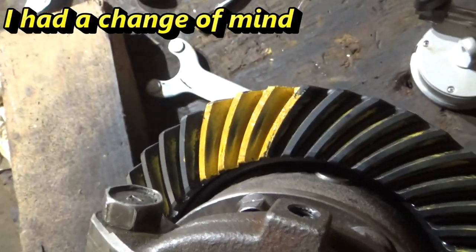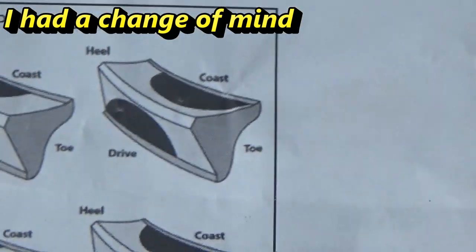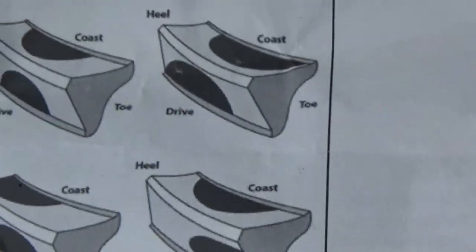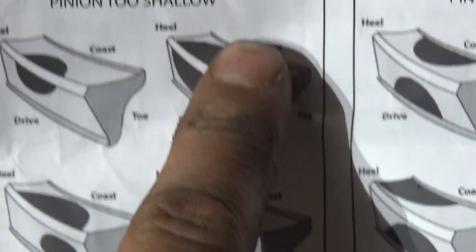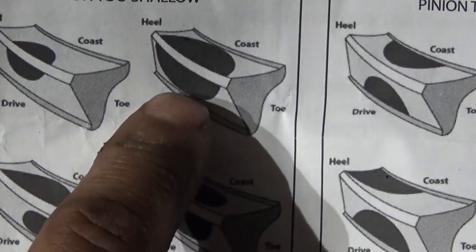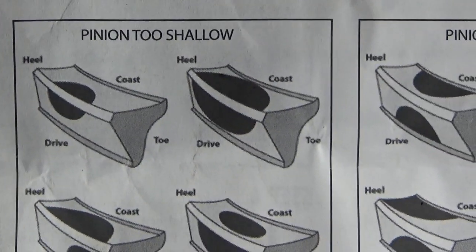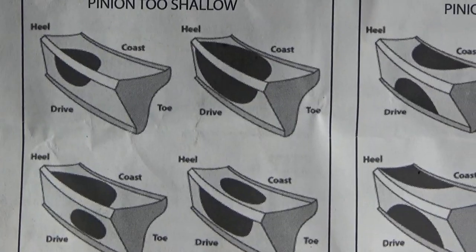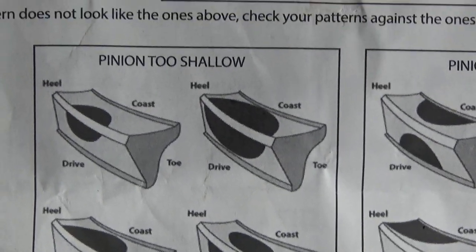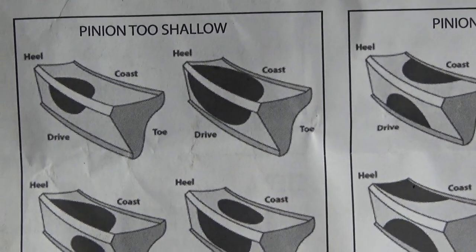This pattern most closely resembles the one where it's not centered from top to bottom — it's towards the outer edge of the tooth — and it says the pinion is too shallow. So what I'm going to do is add a little bit of shims and then redo the whole thing all over again.